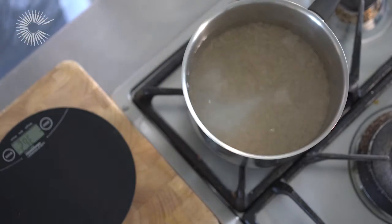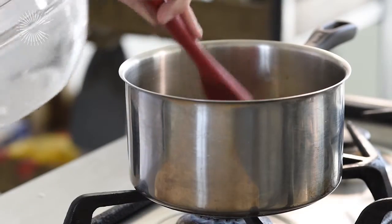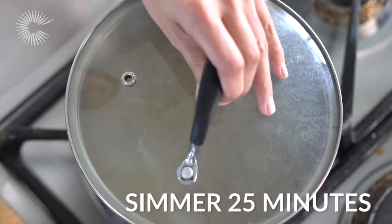Next, pour the rice into the boiling water and stir once. Turn the heat down and leave to simmer for 25 minutes.